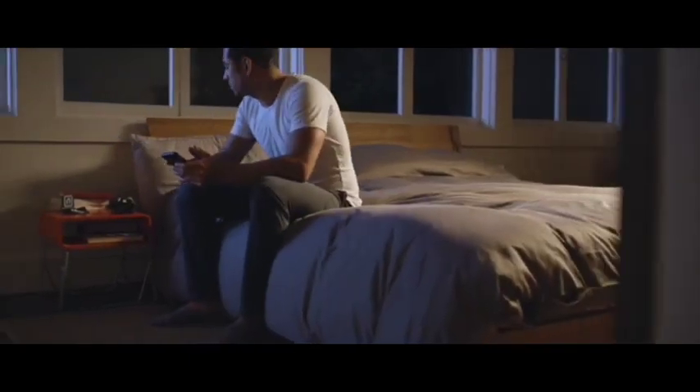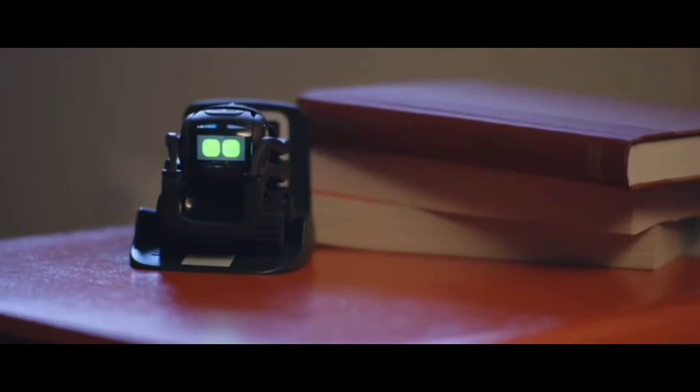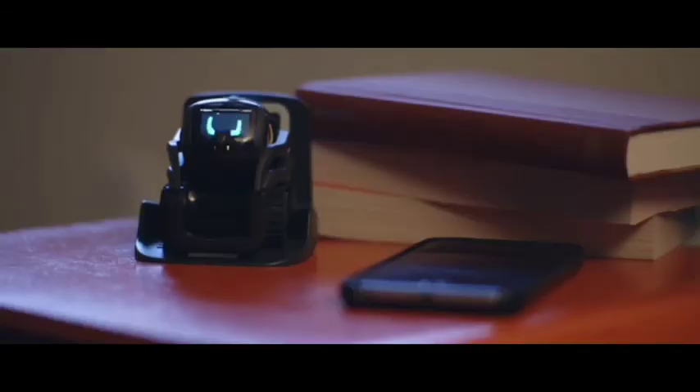Hey Vector, go home. Alexa, turn the lights off.